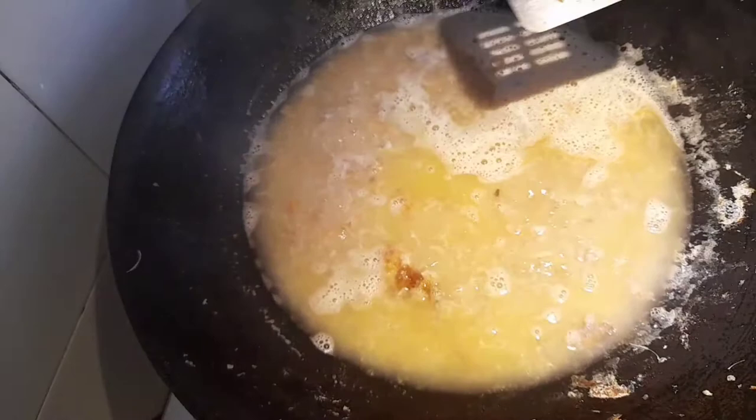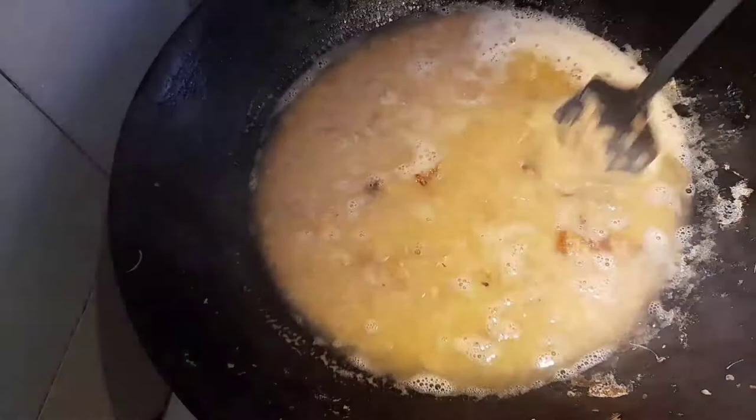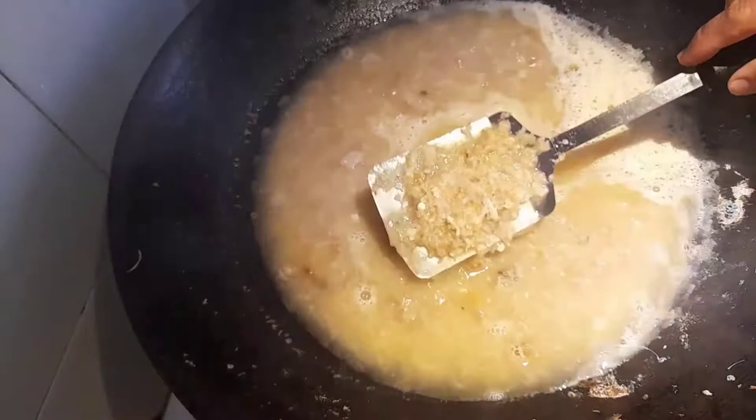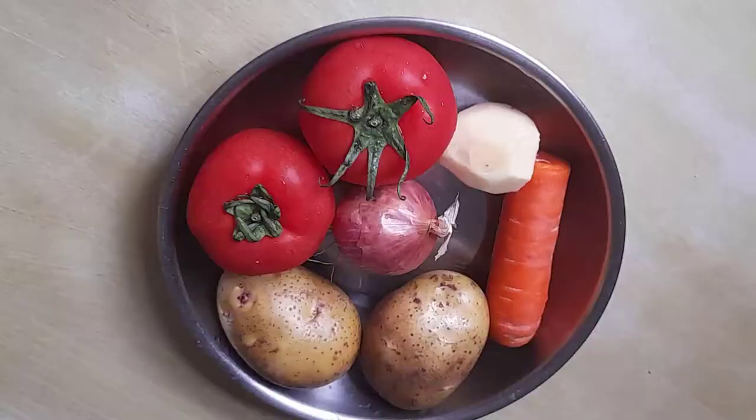Later, we'll strain out the small bones. Usually when cooking large fish, they put it in a fish bag and boil it that way. But for small fish like these, it's better to do it this way — to extract all the flavor of the fish. We only need the soup from it. Once boiled, all the flavor will have come out of the fish.